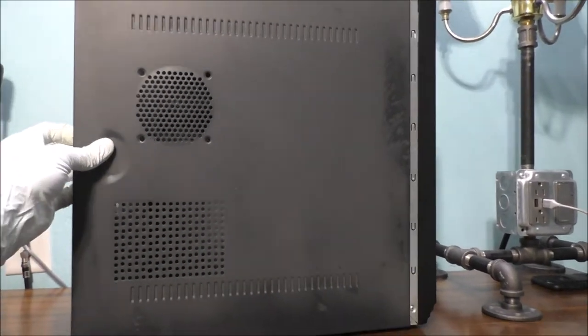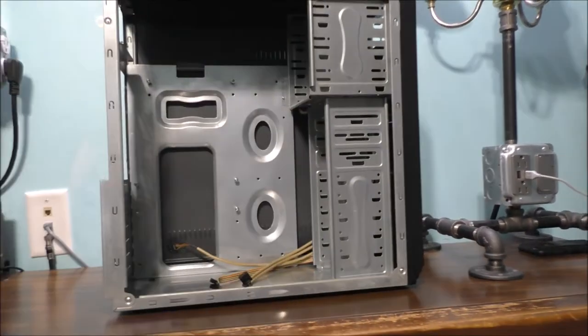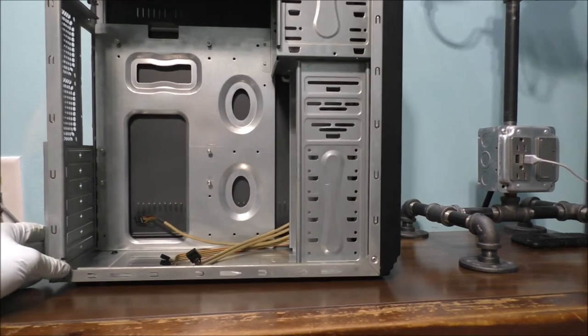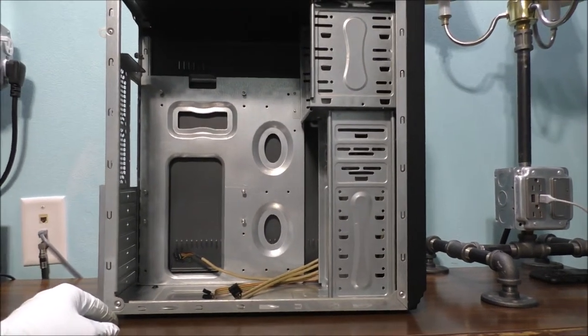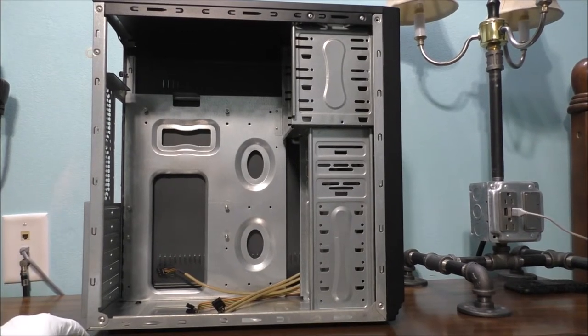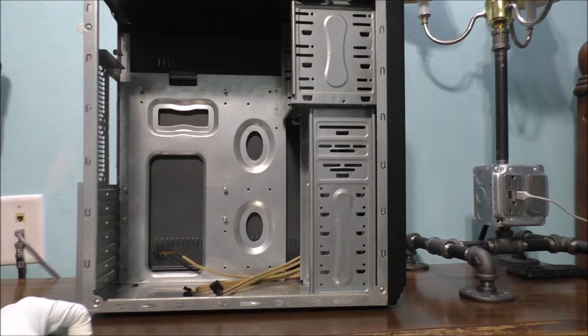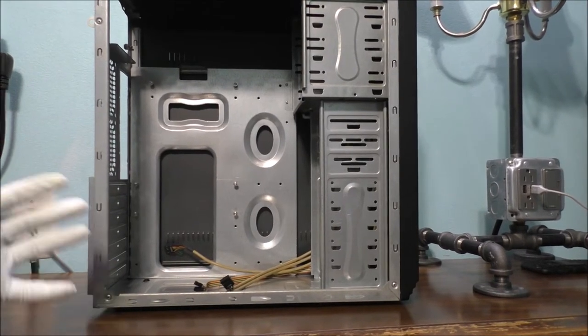Just going to pull the side panel off — you can see this is a very flimsy case. This is what the case looks like on the inside. What should I do with this case? Should I even bother to fix it, put new computer parts inside, or just get rid of this whole case completely?